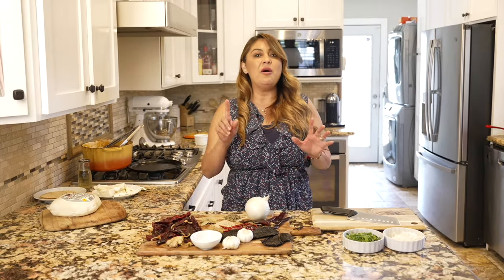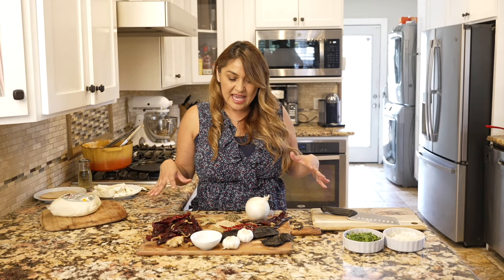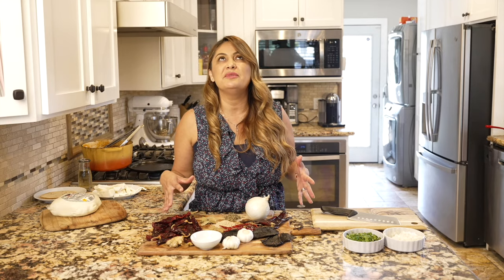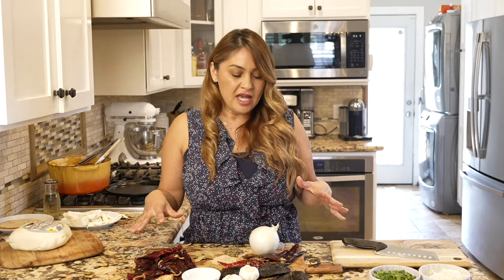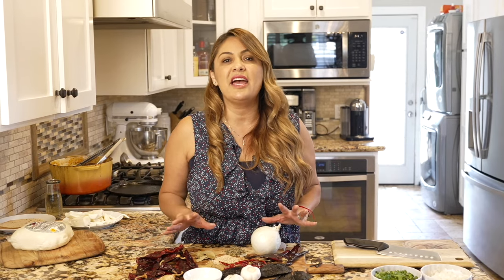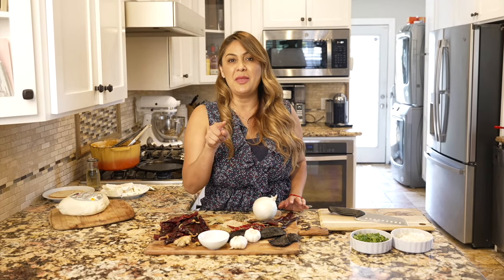I'm gonna show you how my mom prepares birria with all these amazing spices. Yes, there are a lot, but I promise you at the very end it's gonna be so delicious and it's so worth it. It's just gathering the ingredients really, but at the end everything comes together and it's really simple. This is one of the recipes that put me on the map.